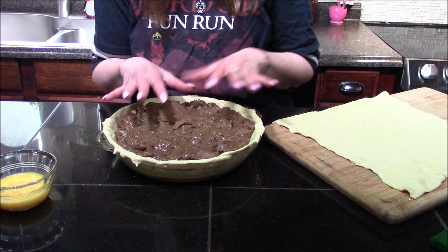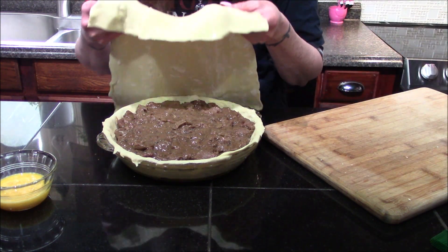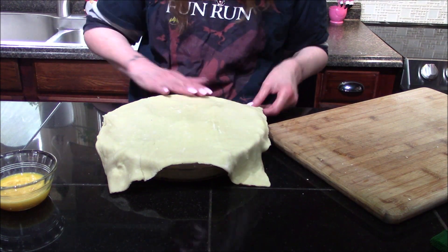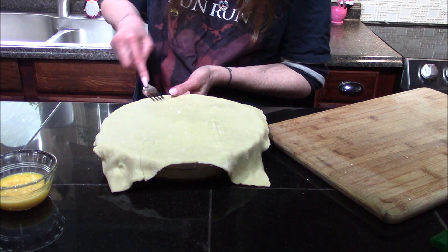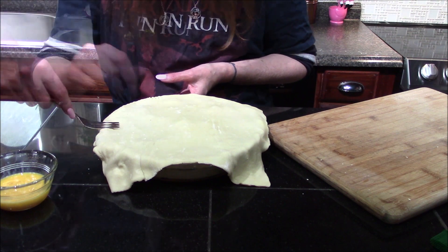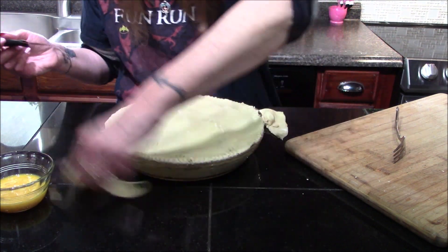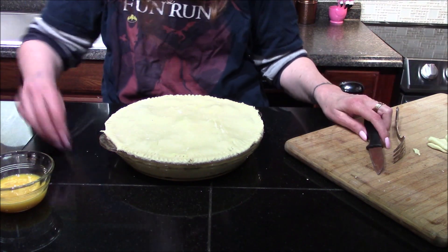One note before you put the lid onto your pie: make sure that you remove all of your thyme sprigs, which I did, and check it for seasoning — make sure it's got enough salt for your taste, which I did as well. Now that the lid is on, I'm going to go around and crimp my edges with a fork so that my filling doesn't leak out. Before brushing it with egg wash, I'm just going to run a knife around the edges to remove any of that excess puff pastry — we're not going to need it.